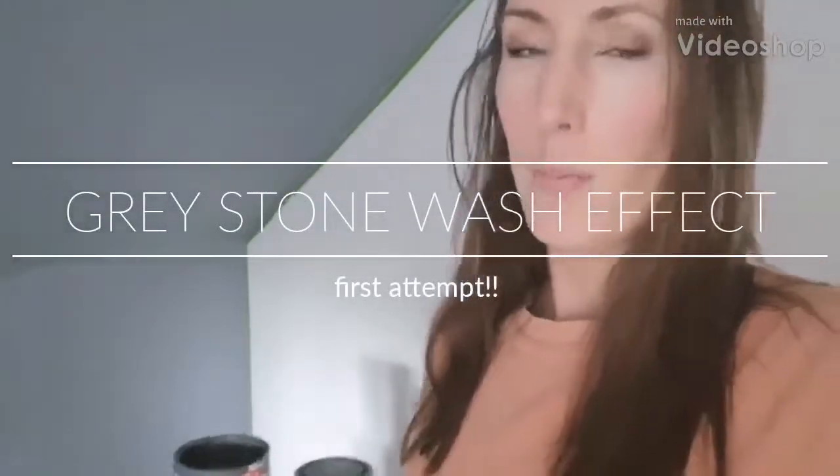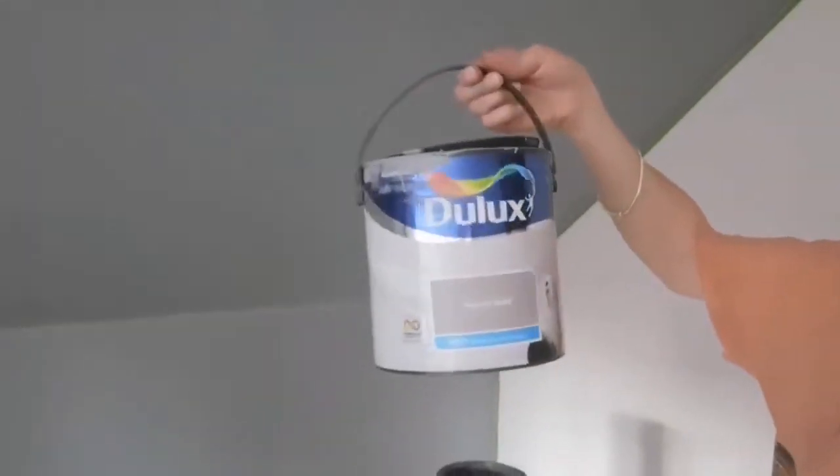I wanted to film trying to do like a grey wash stone effect on the wall. I had a look online of how to do it, I've never done it before, so I'm hoping it's gonna turn out okay. If not, I can just paint over the grey. I've done a couple coats of the base colour, which is this grey — Dulux natural slate.